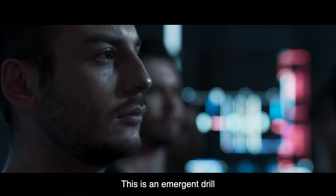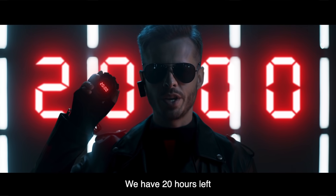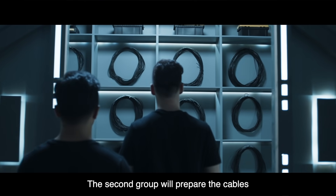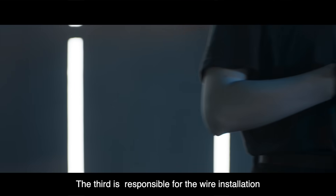Attention! This is an emergency drill. Everybody prepare materials. We have 20 hours left. The first group has to design the installation method. The second group will prepare the cables. The third is responsible for the wire installation.